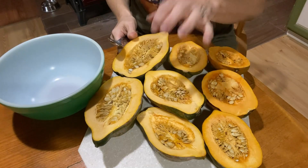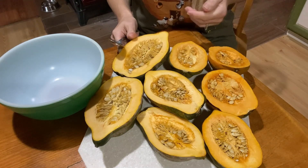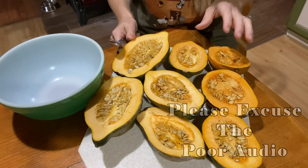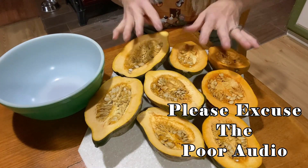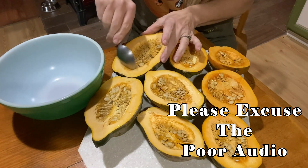I picked out four of the acorn squash to start with. I may end up doing more, but I'm going to start with these four. We're going to get these cut open, get the seeds out, and get them ready for the oven. We have our squash all cut in half, and since limiting waste is high on our list of priorities, we'll be taking all the seeds out and putting them in a bowl.